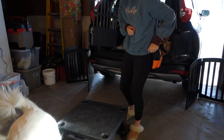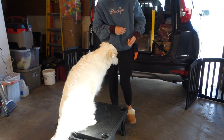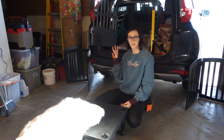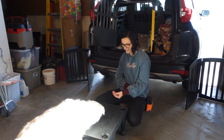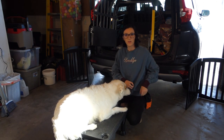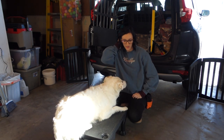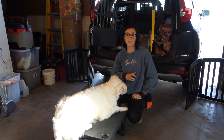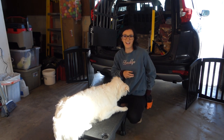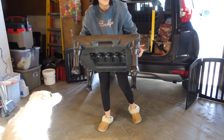Once your dog is really comfortable with that, this is an exercise I would recommend doing inside first and then bringing it out into an area right next to your vehicle and practicing it there as well. Once your dog is really comfortable and confident with it inside the house, practice it near your vehicle. Now if you have a dog that is nervous around cars, around your garage, just in the presence of anything that has to do with the car, you're going to take a couple steps back — so work on the platform inside.